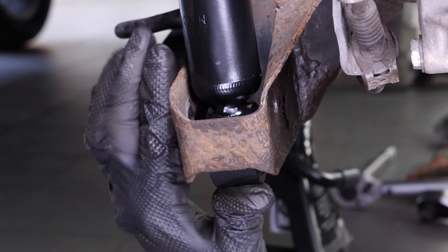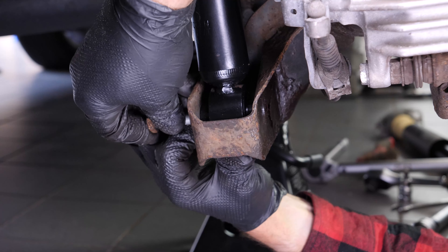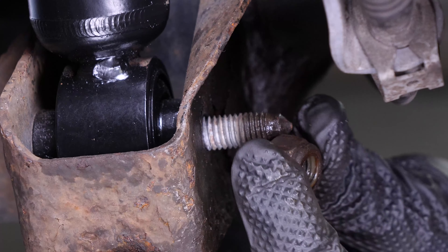Finish off the tightening with a torque wrench. Put the lower fastening screw in place and tighten the nut somewhat.